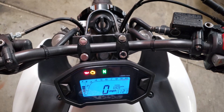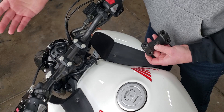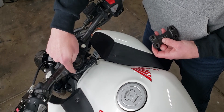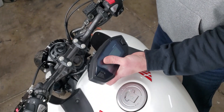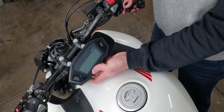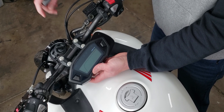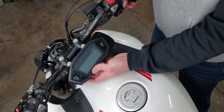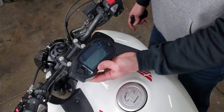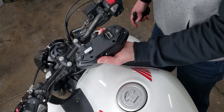Basically, just replace the stock handlebar clamp with these two pieces here. They do the exact same thing, except they have threaded holes for a bracket, and that bracket mounts on to the back of the speedometer and holds it right there. Everything still clears, doesn't mess up what I have going on up here, and we still have good visibility. I think I'm going to like it, and I'll show you the details of the mounting bracket now.